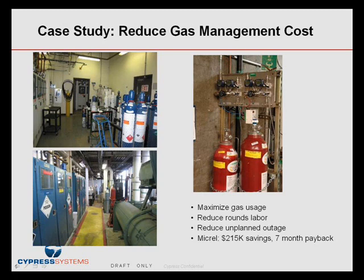Micro put in the wireless gauge reader system and was able to save about one full-time person equivalent by avoiding manual rounds. They were able to save on unavoidable downtime, catching errors and saving about $5,000 per incident, or around $80,000 per year. They also reduced gas consumption by trending and running bottles down lower. Annual savings were in the $215,000 range, and the payback on the investment was less than seven months.